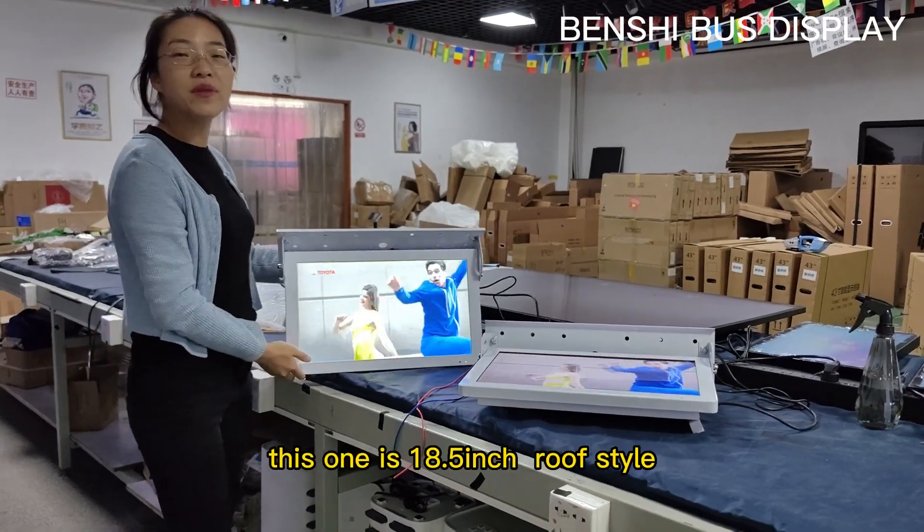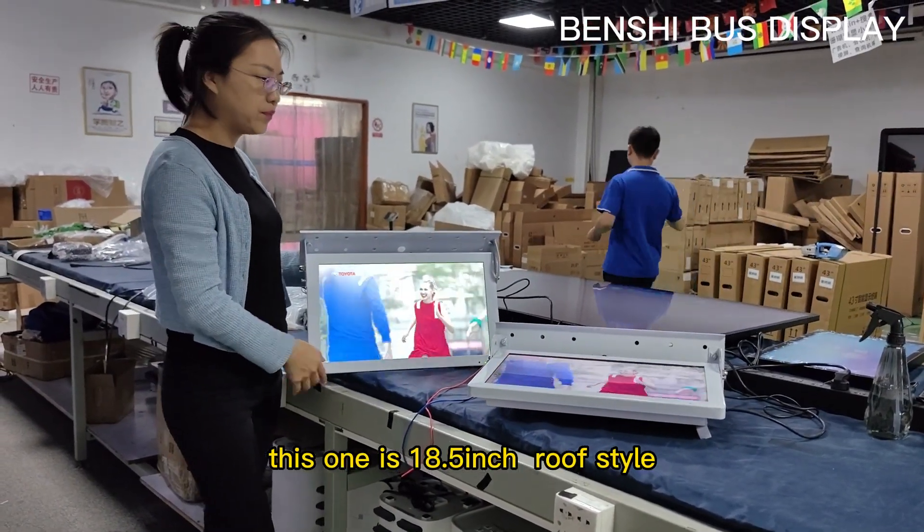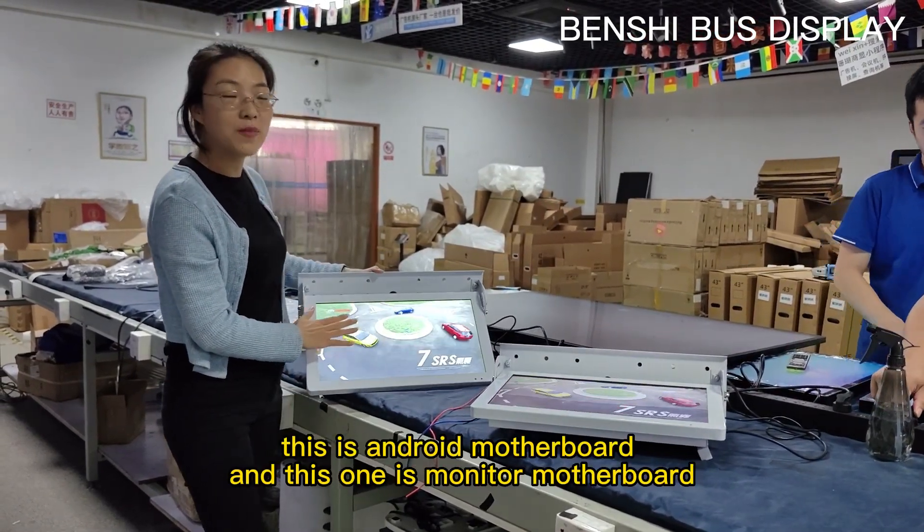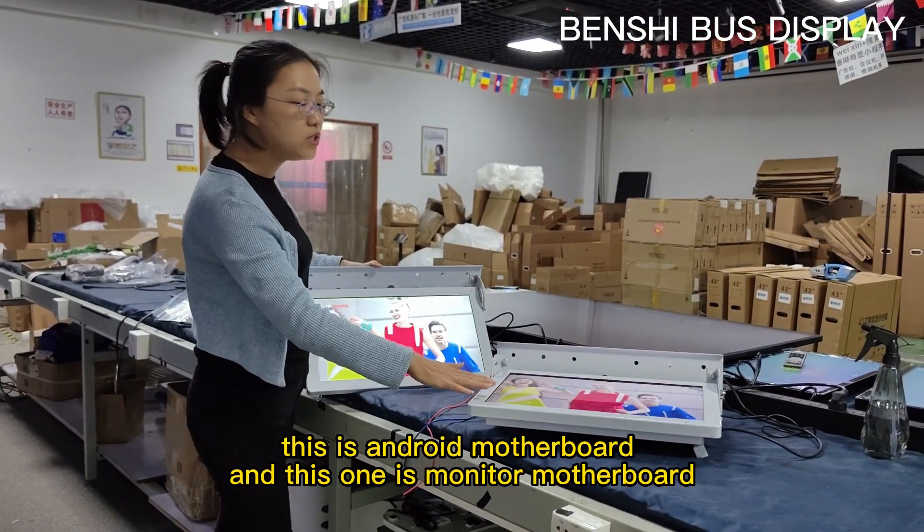Fast advertising display. This one is 80.5 inch loop style. You can check. This is the Android motherboard and this one is the unit motherboard.